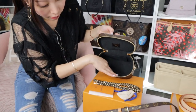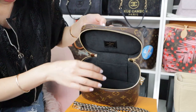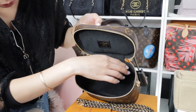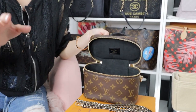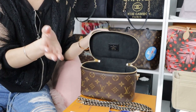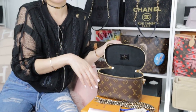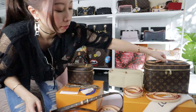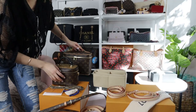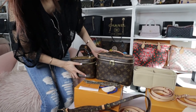It doesn't have any side pocket — it only has one very small pocket at the back, and that's it. There's plenty of room and I'll show you what it can fit inside: phones, SLGs, lipstick, and most of your essentials. Now I want to show you the Nice BB — the size is a lot bigger than the Vanity PM.